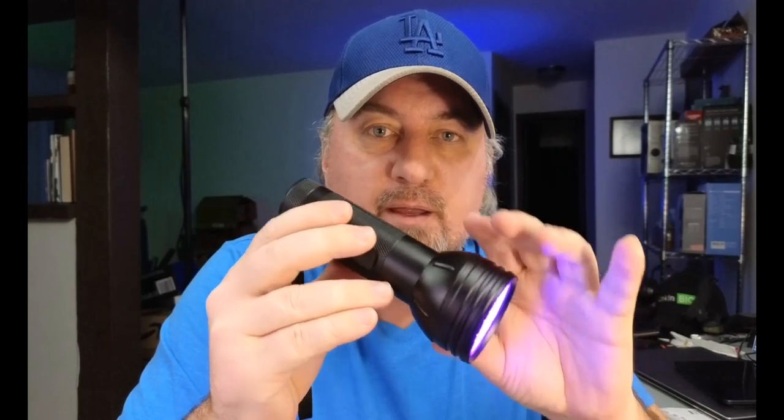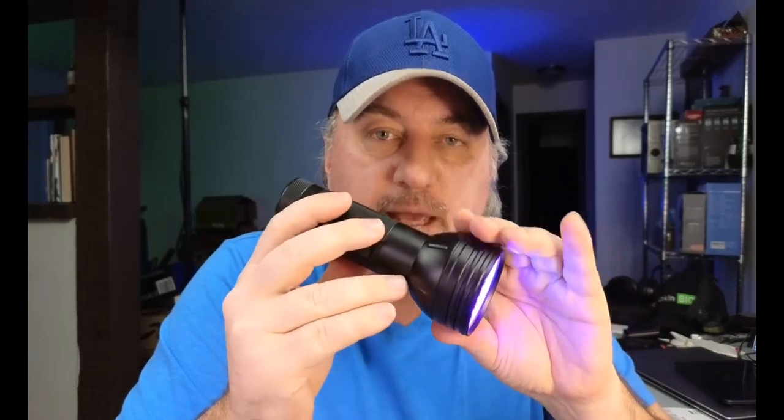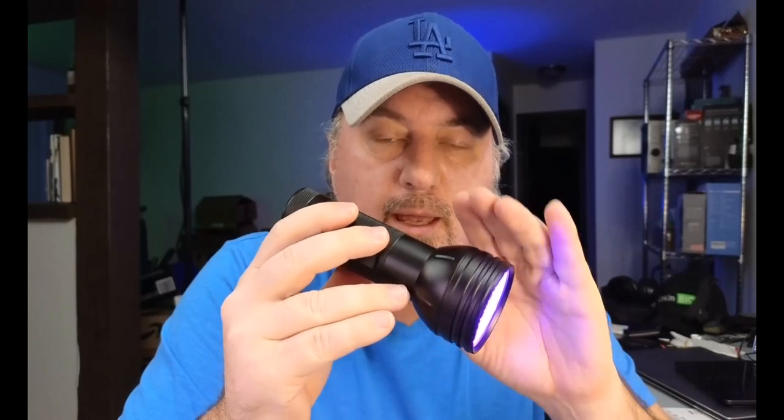I don't know if you're ready for this, but when you get one of these and you take it to your kitchen or your bathroom, it might scare you literally. But if you're looking for one of these flashlights, you probably have a reason. So let's break down the flashlight and take a look at it.